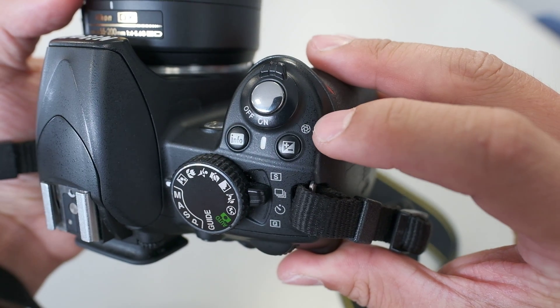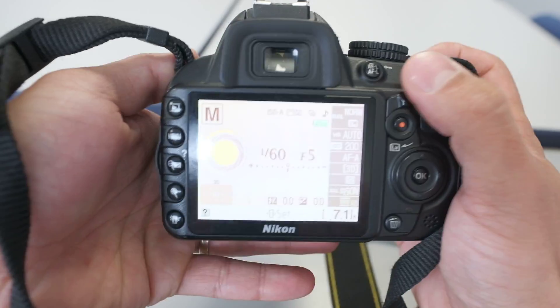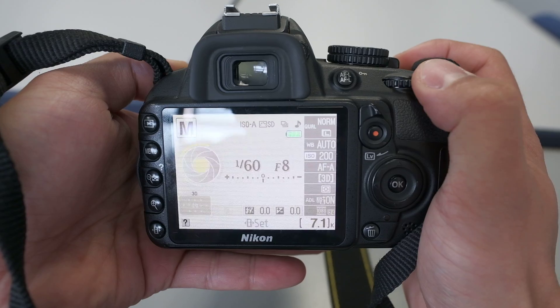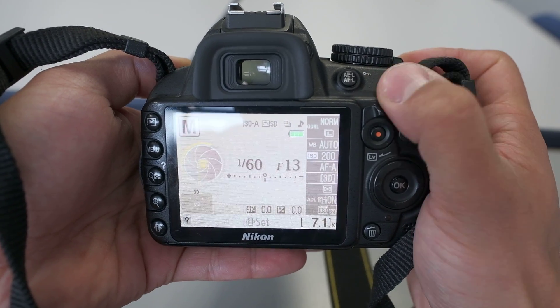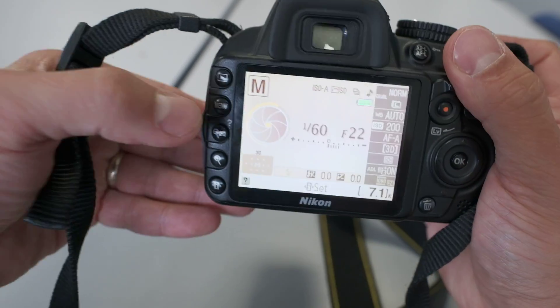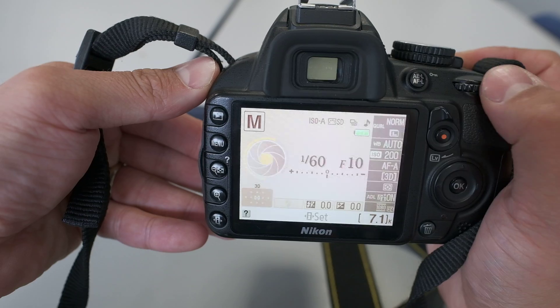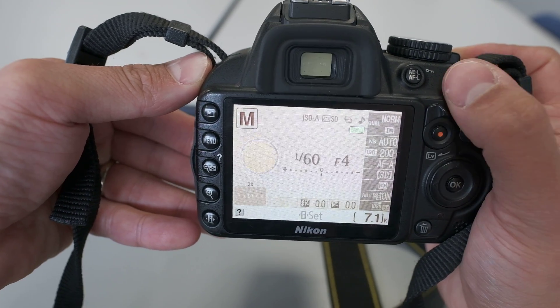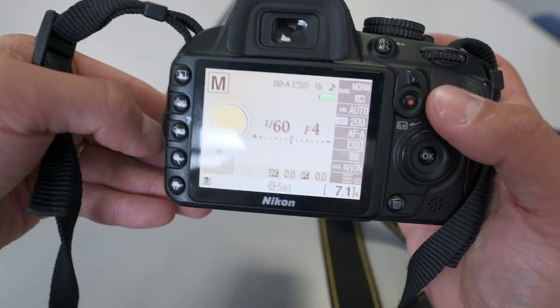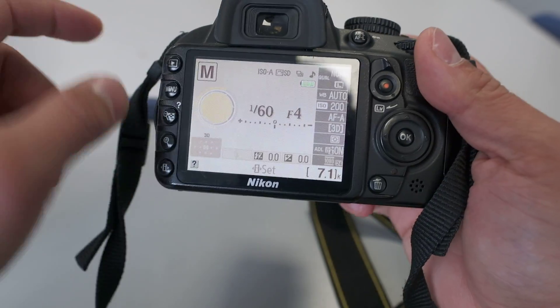To change your aperture, see this button here with the little aperture symbol next to it. Press and hold that with your finger, then use the thumb wheel to scroll and change the aperture. Remember, a high number means a small hole — you can see in the graphic that as you bring the aperture number up, the graphical opening increases as well.